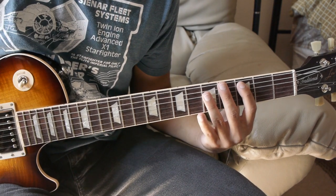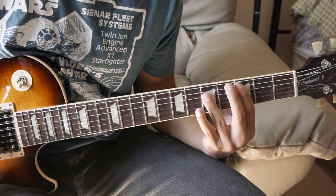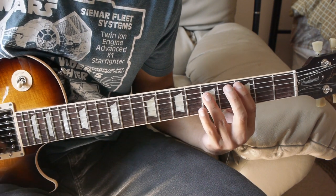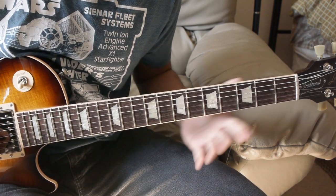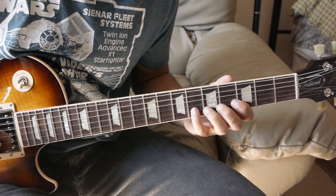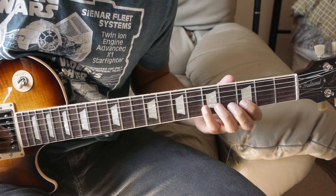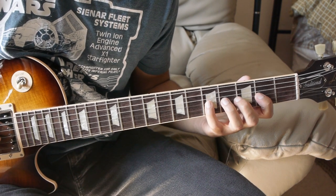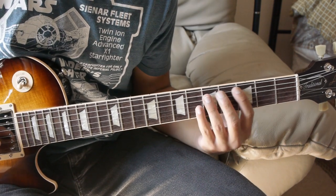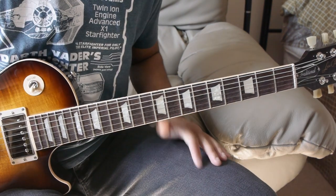Now this is where it changes slightly. When we get to that C major, we do it like we did last time. Then we hit that C major again and play this little lick. You just play that C major, and then it's going to be on the B string: 6, 5, 6, 5, 3. Then we go a string below — the G string — 5, 2.